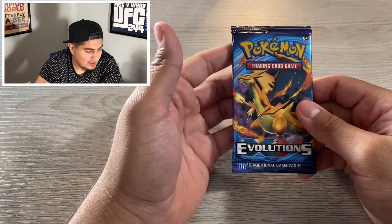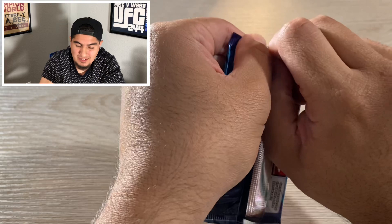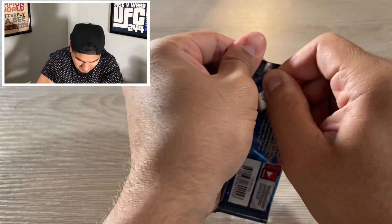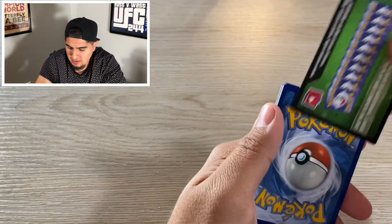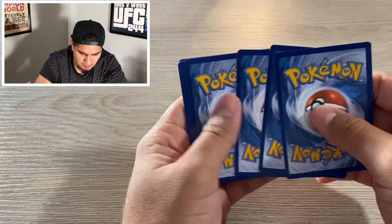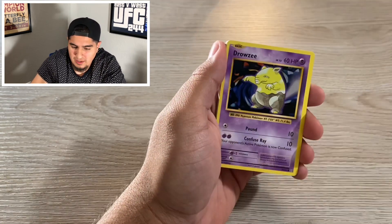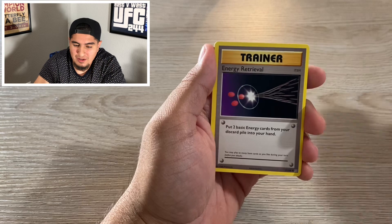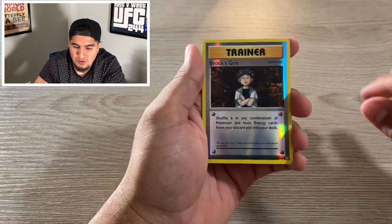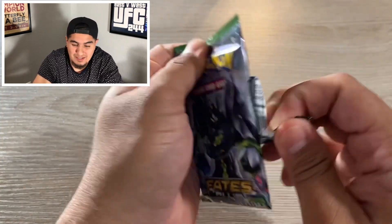Most anticipated pack right here — Evolutions! This pack is actually really popular guys, it's crazy. Hopefully maybe we pull a Charizard — who knows. We got Caterpie, Drowsy, Magikarp, Electabuzz, Ratata, Magmar, Trainer, Trainer, Trainer, and Beedrill. No Charizard unfortunately guys, but hey, we got another ten packs to go. Let's get through this.